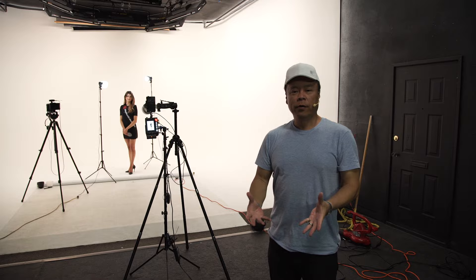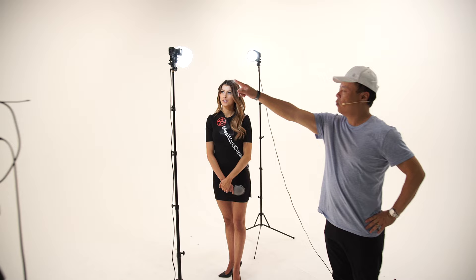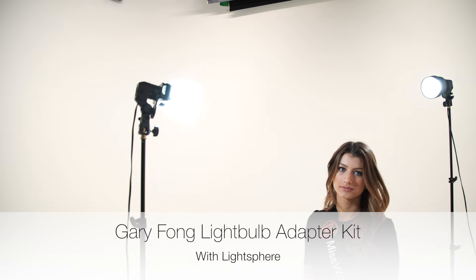Hi everybody, this is Gary Fong and I am at the incredible Film Factory Studios in Kelowna, British Columbia, Canada, where we are shooting our friend Anna, who is a Miss World Canada candidate. Our assignment today is to do some photos for the pageant.